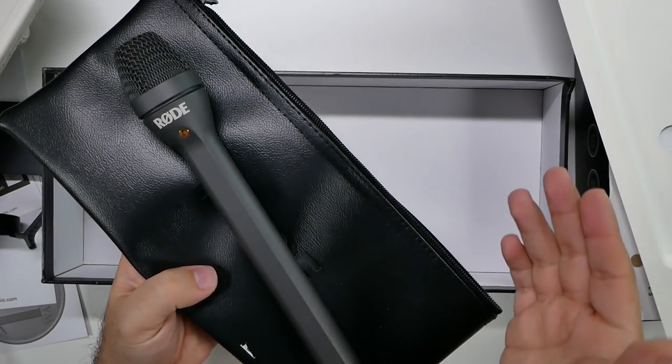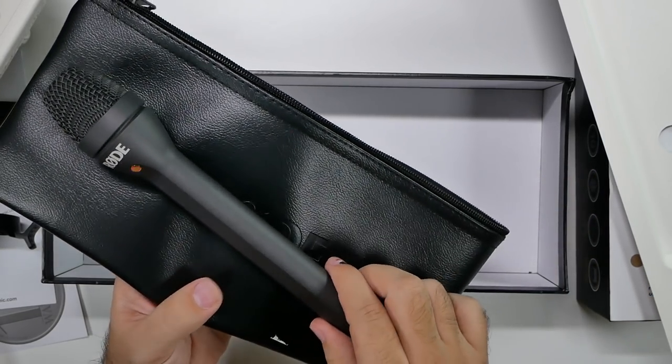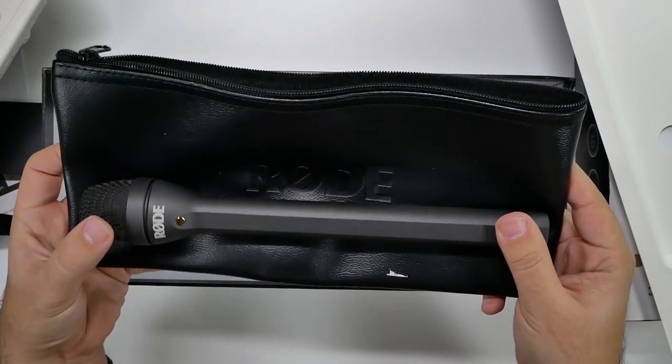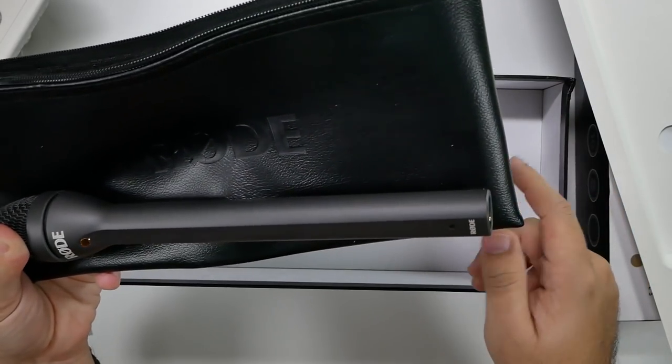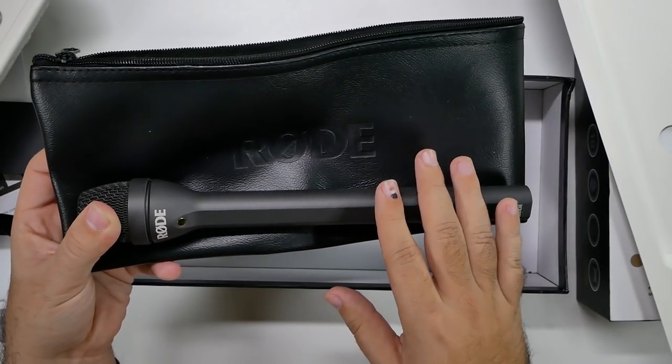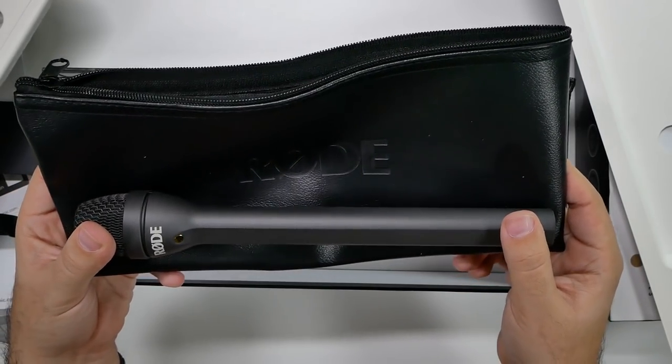And you get this nice little bag for it. That's awesome because I always worry about when traveling with all this stuff, how am I going to store everything? So this is a beautiful nice little bag — it looks like a bank bag. Really nice. I like it, and it's going to be nice because I'll put it in there and I'll also put my wireless setup in there, so all my microphones are in one place.